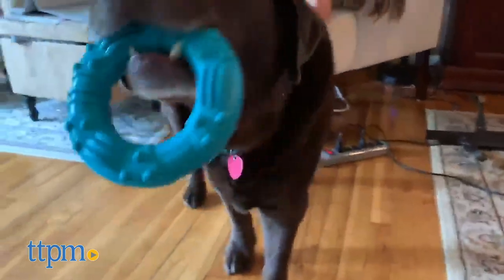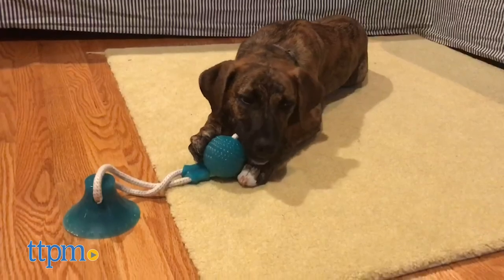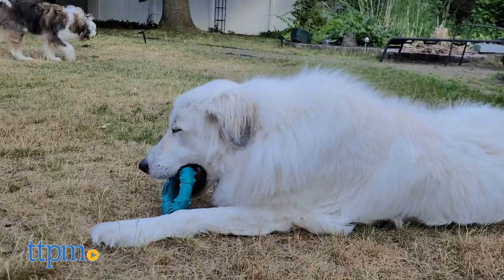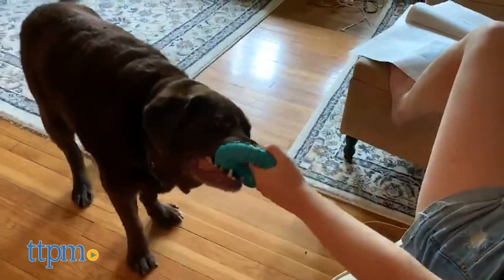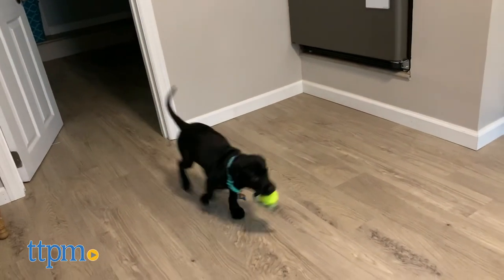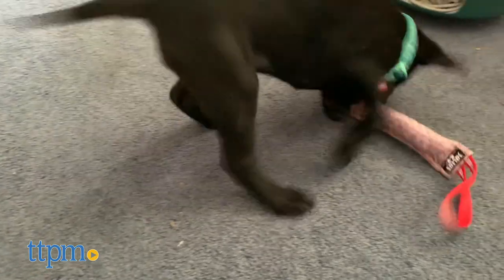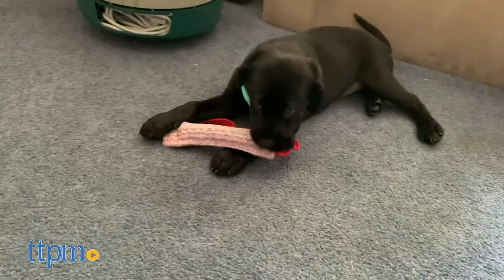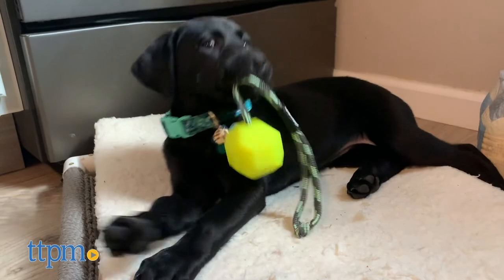Did you see a toy here that you want to try out on your pet? Let me know in the comments below. We think that the Gucho is a great all-in-one item, especially for dogs that tend to chew through all their toys. We also had a great time playing fetch with the Julius K9 fluorescent ball. Our dogs had so much fun with the Charminer and Julius K9 tugs, but we only wished they had more time to play with them before they ripped apart. As always, thank you guys for watching, and we'll be back soon with more toys.